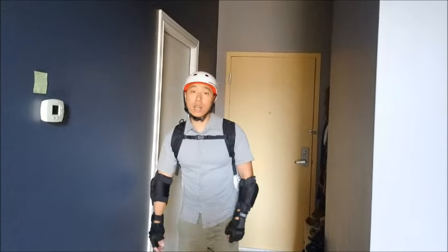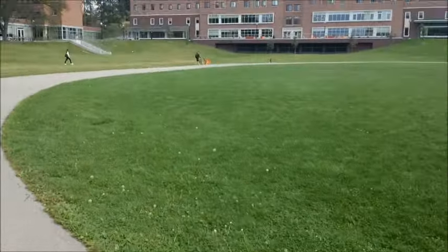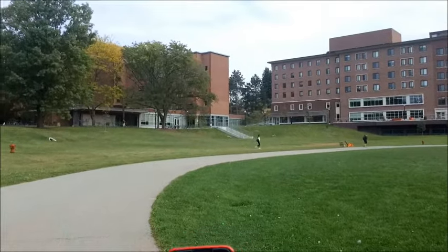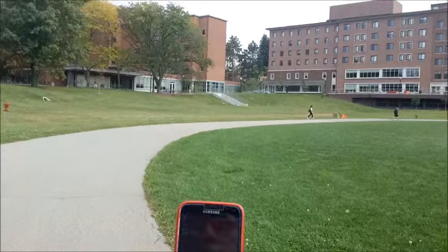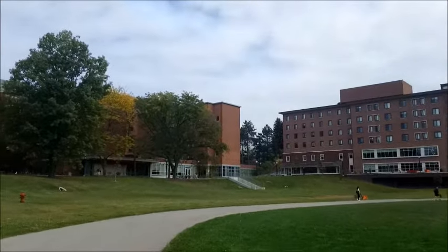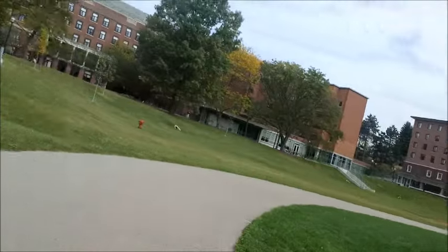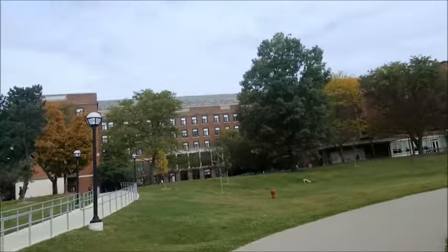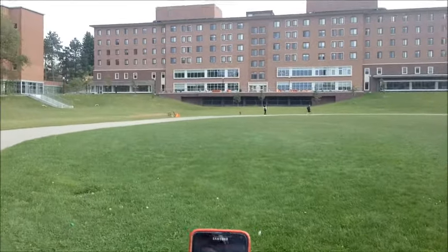I'm now going to take this to a track where I'm just going to ride in a circle until the thing dies. I'm here in Ann Arbor, Michigan. As you can see by my phone, it is 12:26 PM, Monday, September 28. The temperature is 71 degrees Fahrenheit. It's a little humid with a wind from the south at about 8 miles an hour.